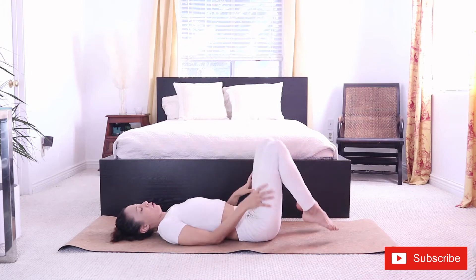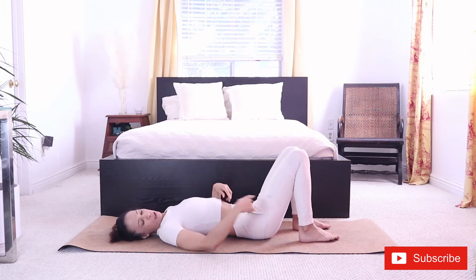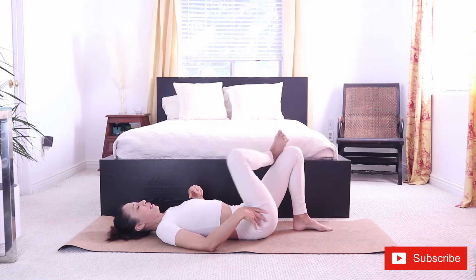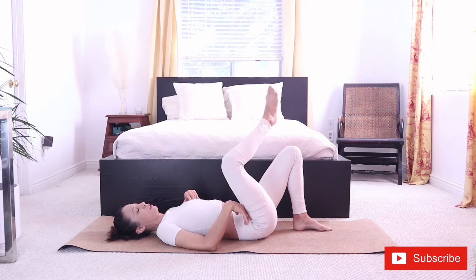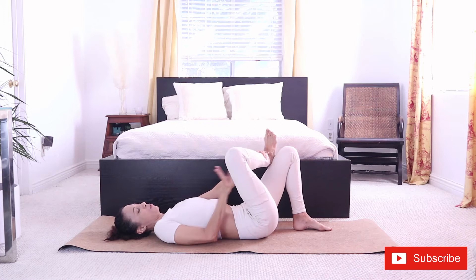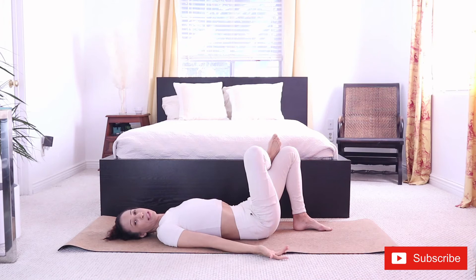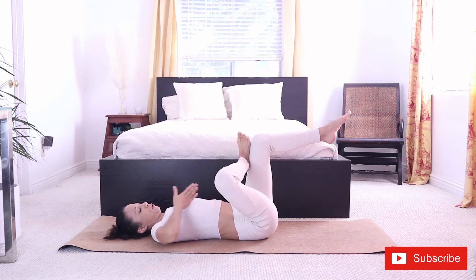Back to center. Let's do a figure four. This will really stretch the muscle kind of in the hips, between the hips and the glutes. Let's cross the right leg over left. As you notice, I'm flexing the ankle — I'm not just letting it hang. I'm flexing it to protect the knee. From here, what I want to do is push the knee away from me. You may hold it right here and feel it. If you don't feel it, you can lift your bottom leg.